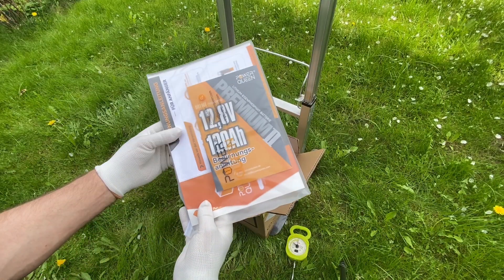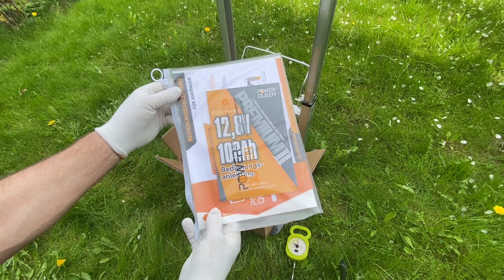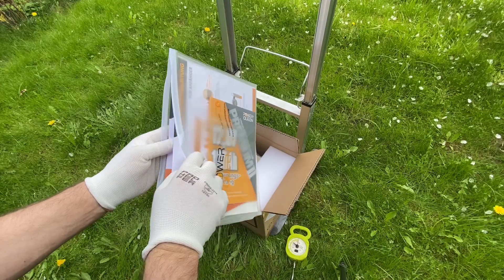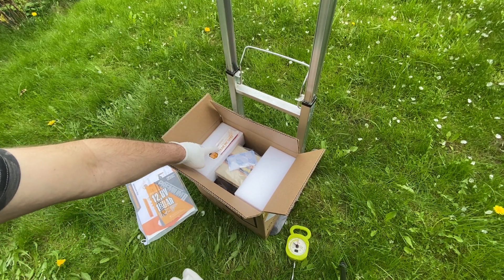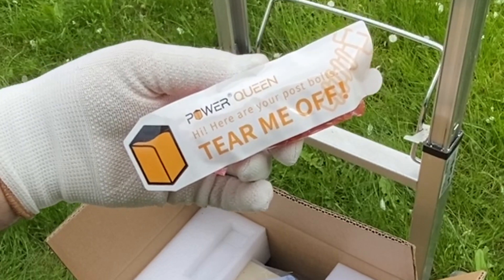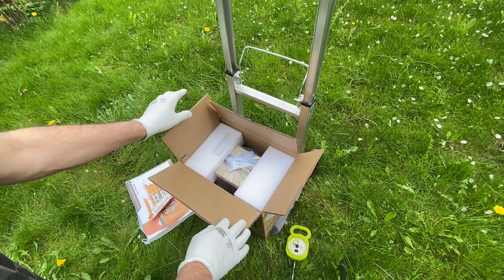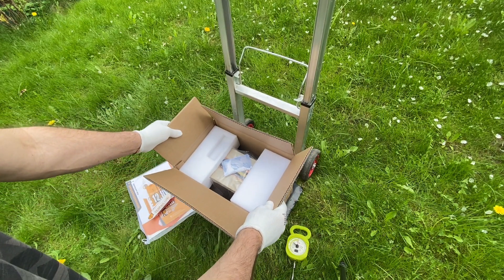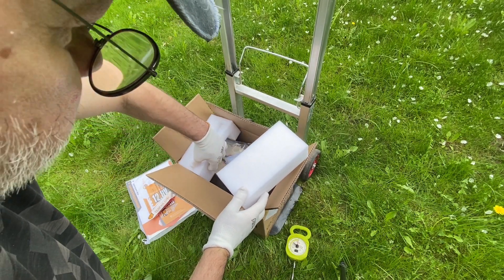We've got a very nicely packed box with documents, user manual, and all the specs packed into a waterproof pouch. We'll take a look at the documents a bit later. Here are the post bolts, and what's left is the battery itself. The cardboard box is much bigger than the battery, with two foam supports keeping it nicely sitting inside.